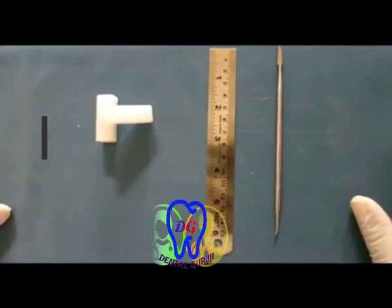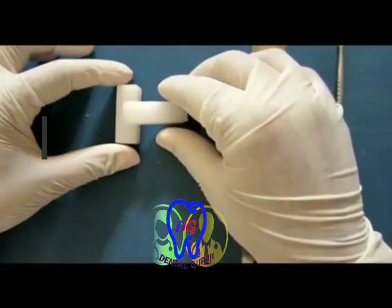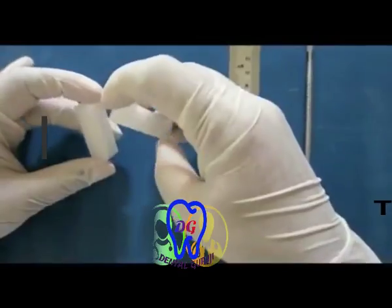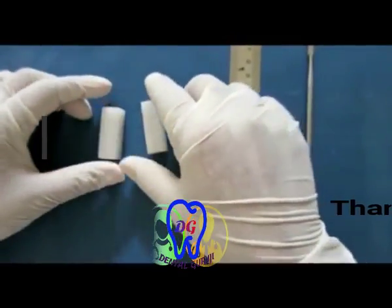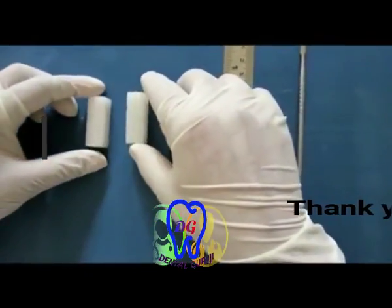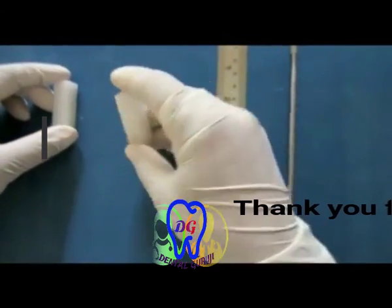The armamentarium required for tooth carving: the first thing is the wax blocks. Wax blocks come in various colors and are made up of paraffin wax. The dimension is usually 4 cm x 1.25 cm x 1.25 cm.